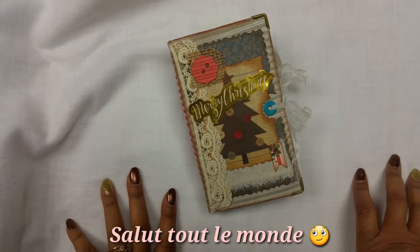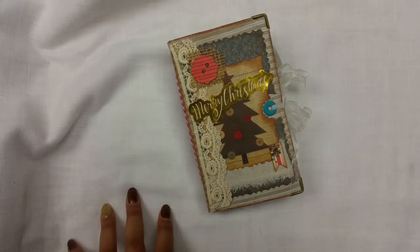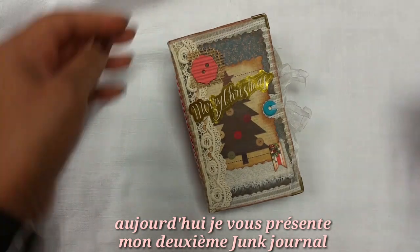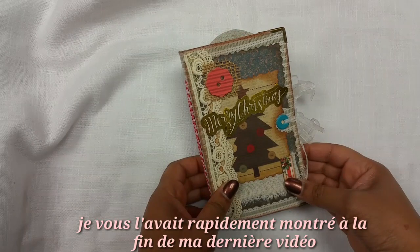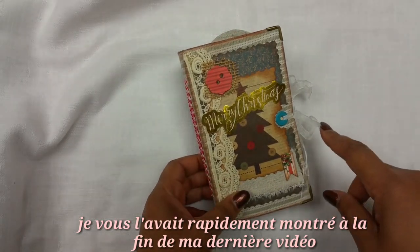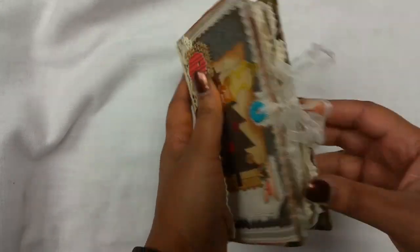Hi everyone, this is Kelly. Sorry for my voice — I have a sore throat. Anyway, I have another junk journal to share with you. This is my second Christmas junk journal. I showed you a preview of it in my previous video, and this is the walkthrough.